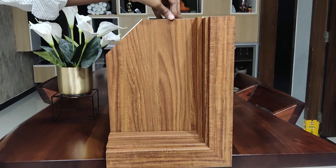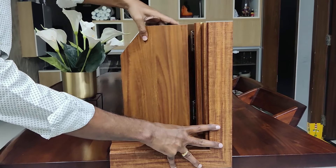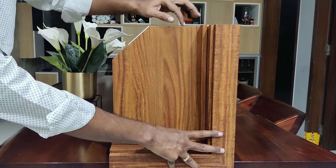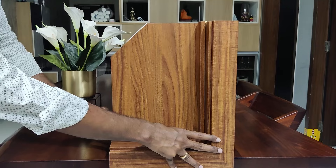Here comes the first one — the shutter. In general terminology people call it a door leaf. It's a 40mm thickness chambered base shutter. The shutter is nicely laminated on both sides using high quality and aesthetically pleasing PVC foil.